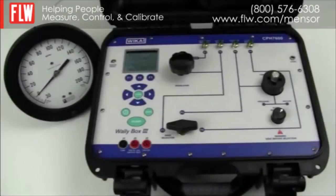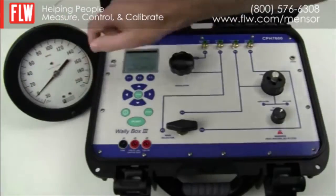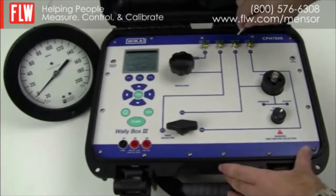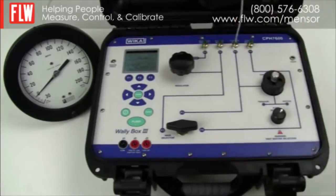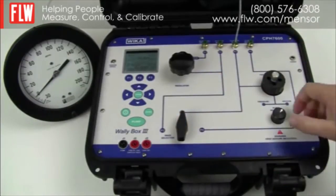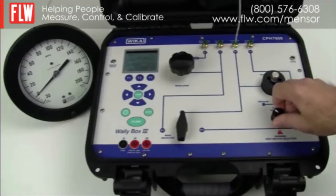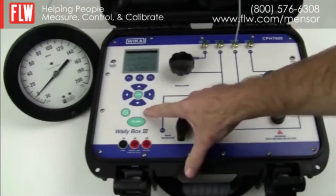In this demonstration we are going to calibrate a device under test which is an analog gauge rated vacuum to 200 psi. Using one of the pneumatic pipes supplied, connect it to position P3, put the selector switch onto position P3, and choose whether you want to do a vacuum or positive pressure first. Then check your sensor and perform a zero.